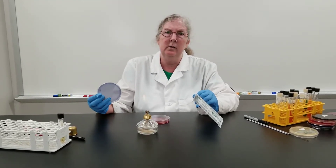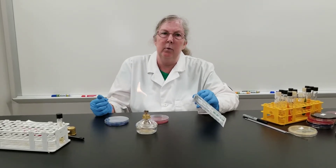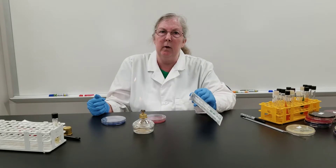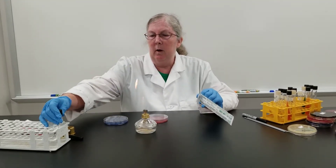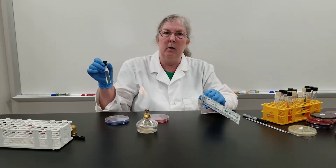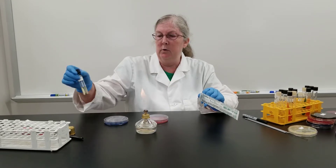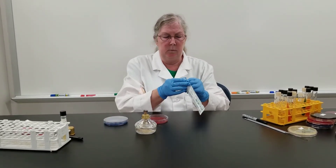This is a selective media for streptococcus. There is a dye in it that does inhibit both gram-negative and most gram-positive bacteria. And then we'll also, from the teeth swab and gum swab, inoculate a Todd-Hewitt broth, which is an enrichment medium also for streptococcus.